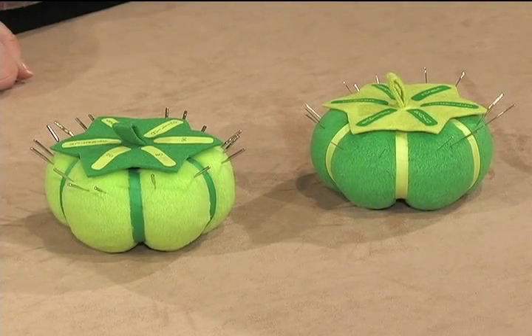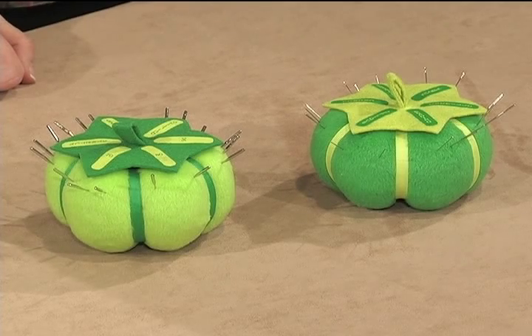I don't know about you, but I'm always looking for ways to organize. I'm Nancy Zeman, and I'd like to introduce you to Clover's Sort and Store Products, the ideal solution to keep your favorite hand and machine needles organized.